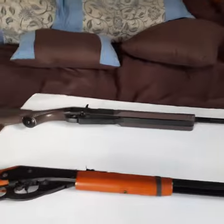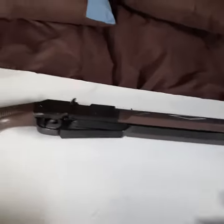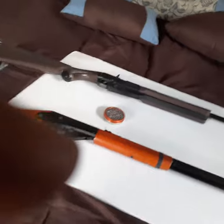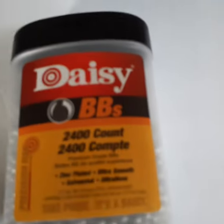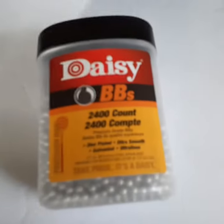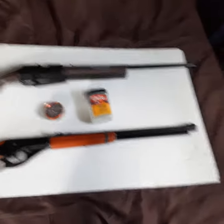Over here I have some red fire pellets — they call them red fire — with pointy tips. And also for the BBs, we're staying in the Daisy family, same as last time. There we go.